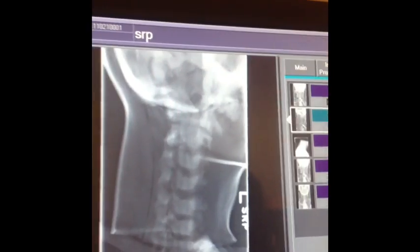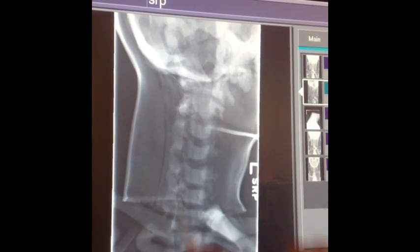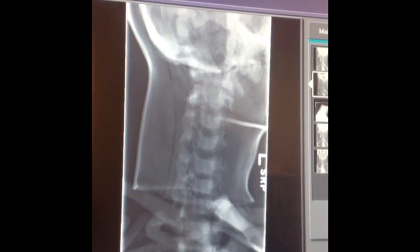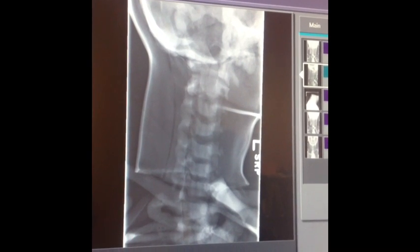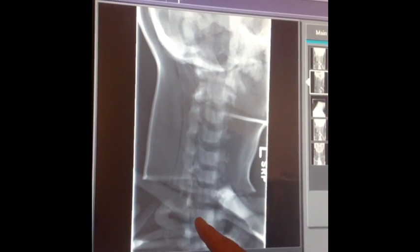For the obliques, we want to see open intervertebral foramina — though it's not a very good image because of the dummy. We also want to see open disc spaces and make sure the chin is elevated. The occipital bone should not be over C1, and we want to see all seven vertebrae and T1.